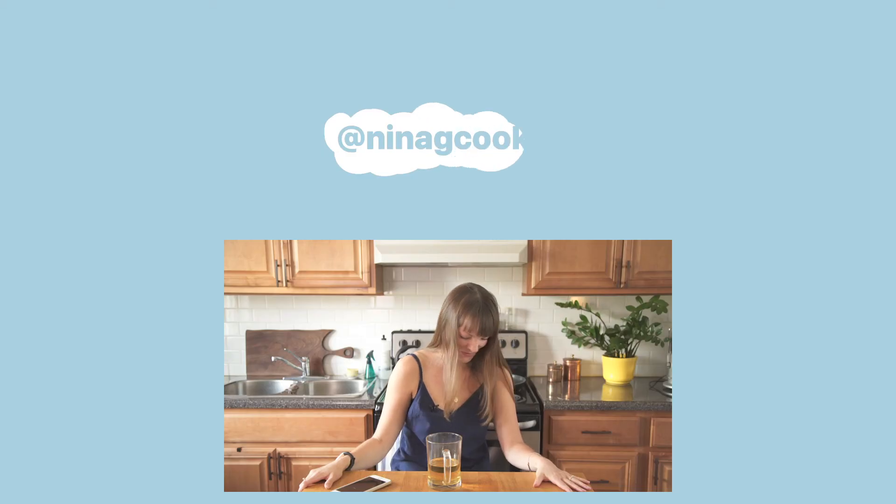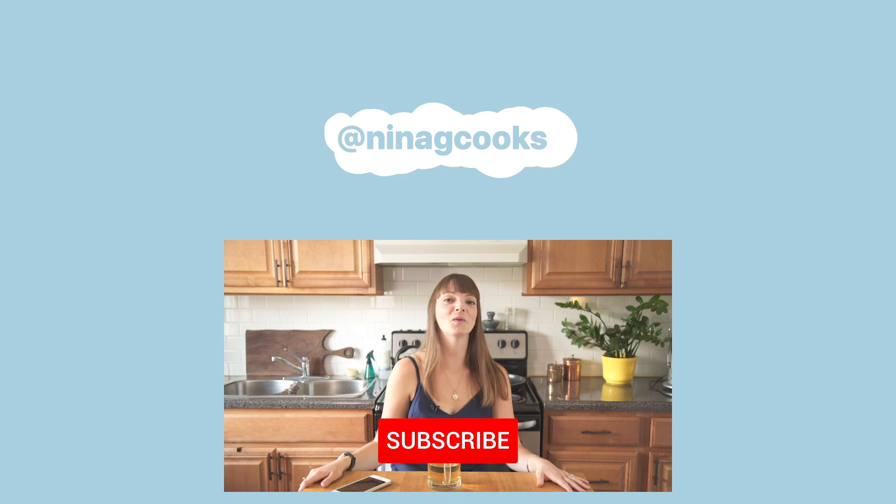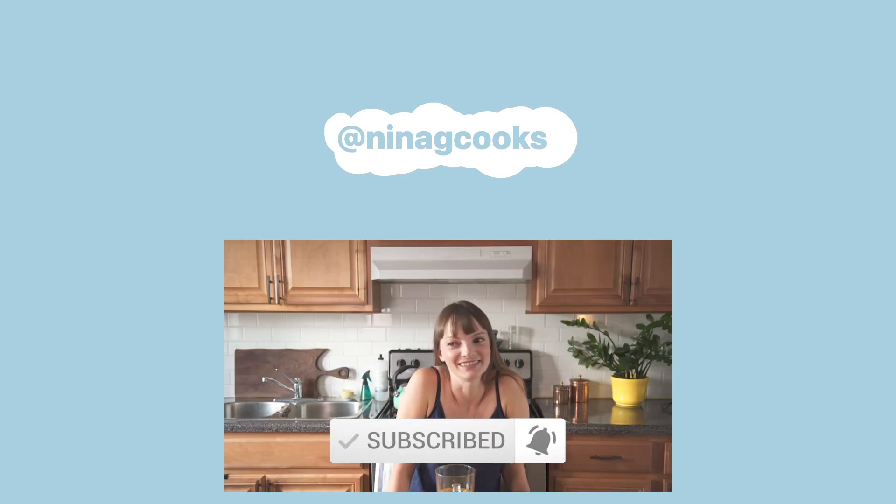Chicken enchiladas are pretty romantic. Don't forget to subscribe and hit that notification button. What happens when you're tired? It's crazy.